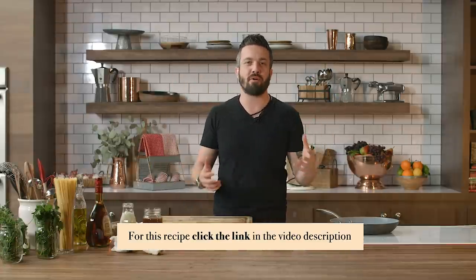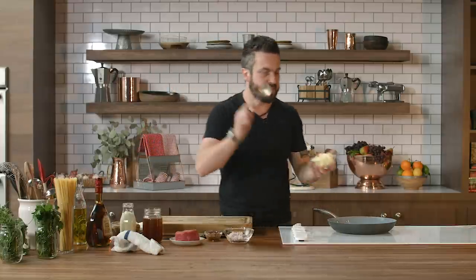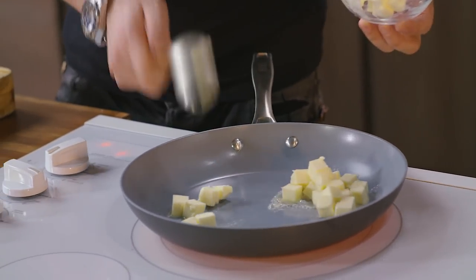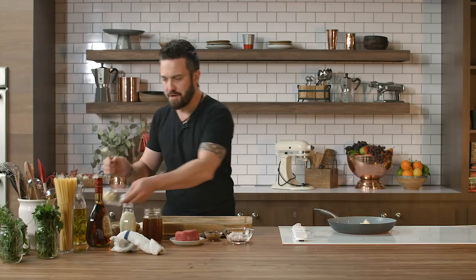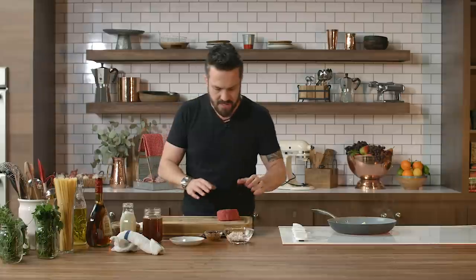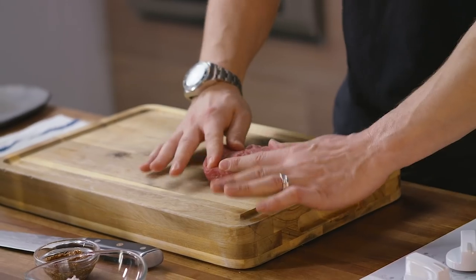It's a showstopper, and I want to teach you how to do it. First and foremost, you have to melt some butter in a pan, because you're going to sear the steak in it. I'm using filet mignon, which is a classic piece for steak au poivre.